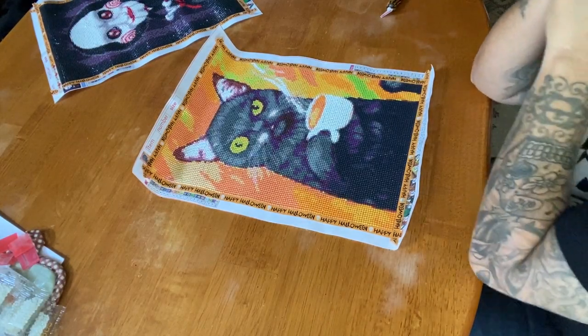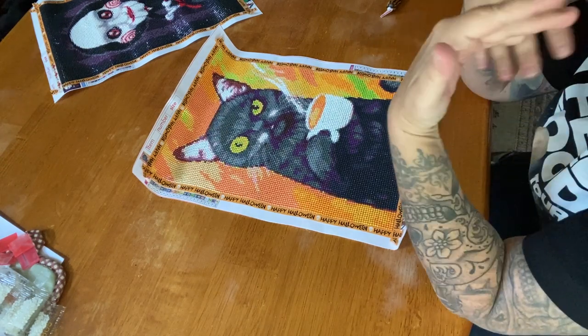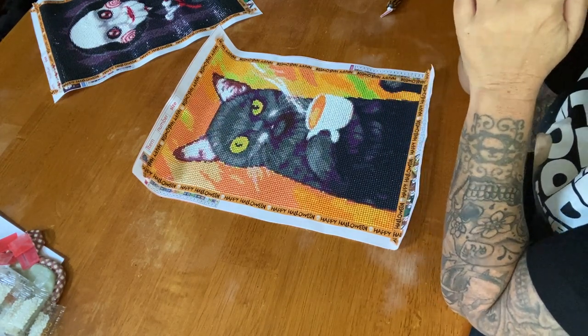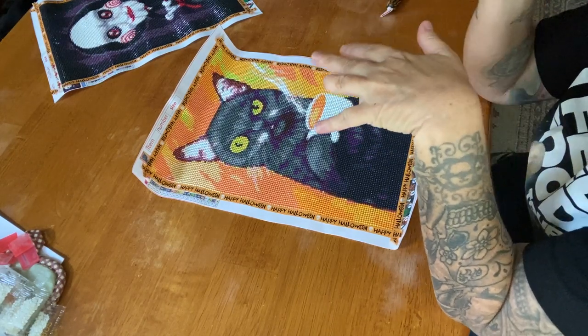Hey everyone, it's Marina from Diamond Painting with the Besties. Welcome back to the channel — if you're new, welcome! I hope everyone is having a fabulous start to their week. Today we have a post review.